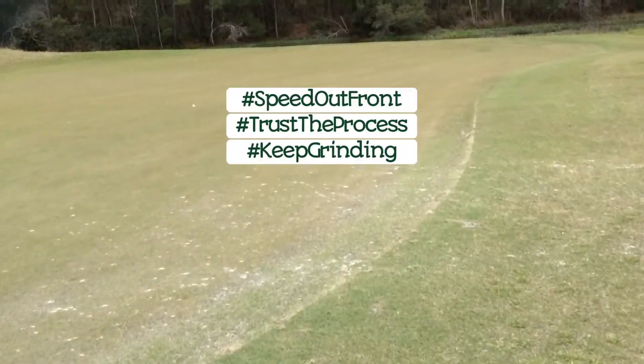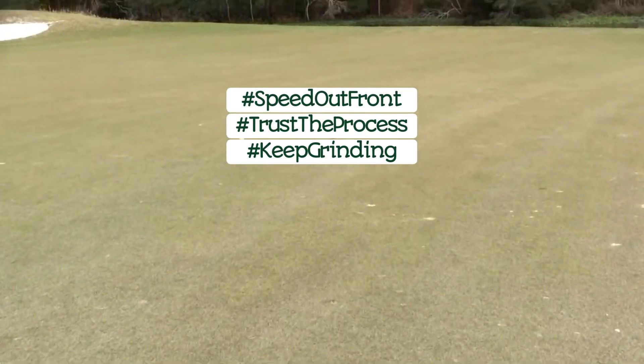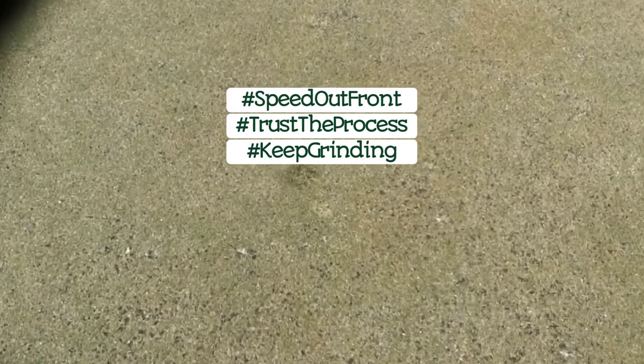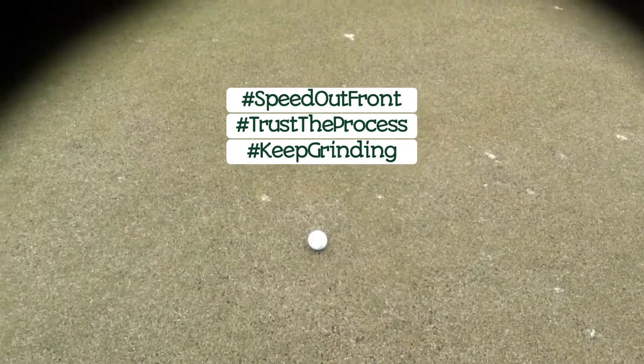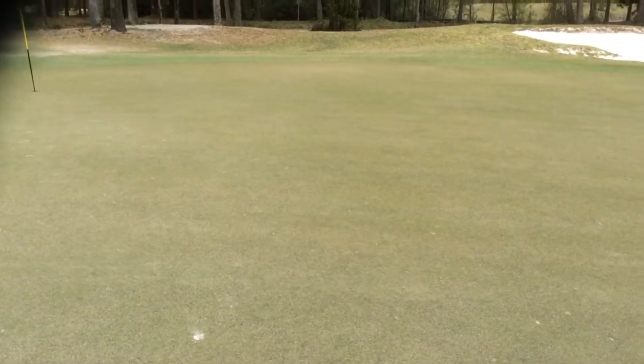Become more aware and less focused on swing keys. More aware, less focused on swing keys. Ball mark, ball, pin — keep grinding, folks.